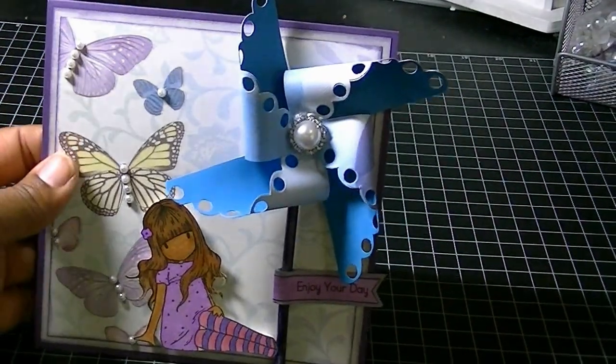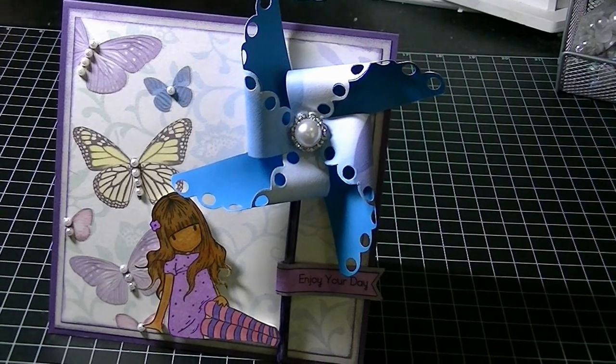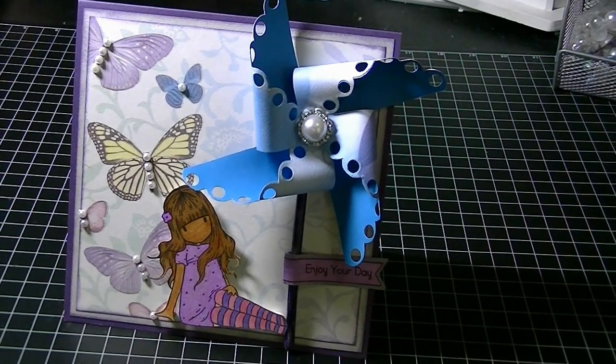I found this other blue paper in my stash. I don't have a lot of double-sided paper because I don't like working with it — I feel like I'm wasting the other side, and I love paper too much to do that.